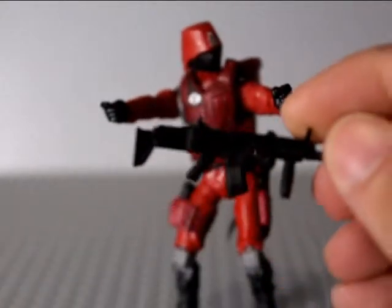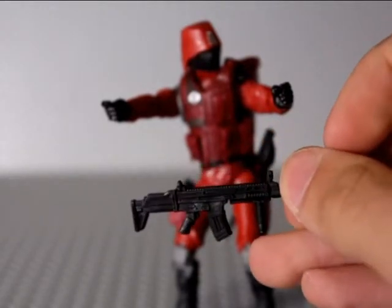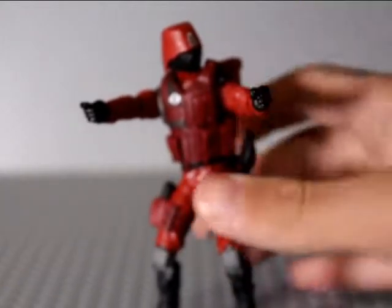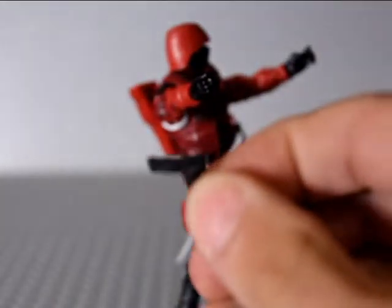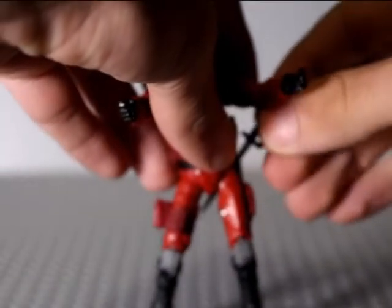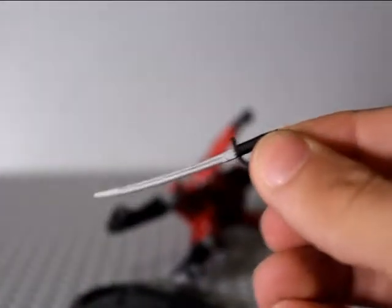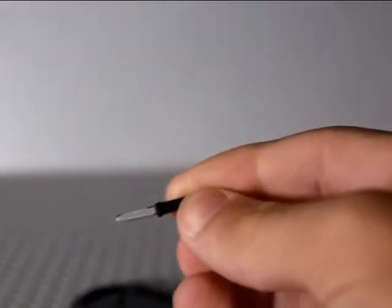Let me give you a quick look at the accessories - crazy detail on these guns. I like how it has the forward hand grip. You can see all that detail in the gun. Here's the sword he has, and of course the combat knife.